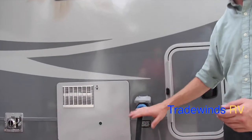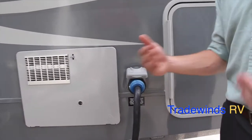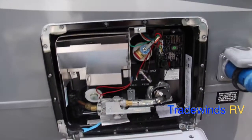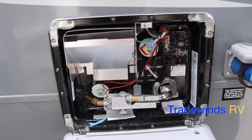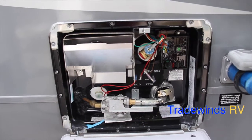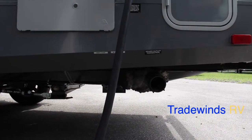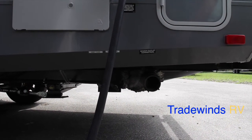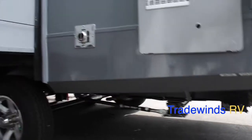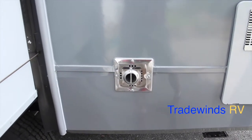This RV runs off 50-amp service — important to note when buying a 25-foot travel trailer. The water heater is made by Atwood: a 6-gallon unit with a 17.8-gallon-per-hour quick recovery system to keep hot water rolling. Your waste dump station is located beneath the 50-amp service and water heater. You have a 30,000 BTU furnace on this RV, with the furnace exhaust located on the back left side.